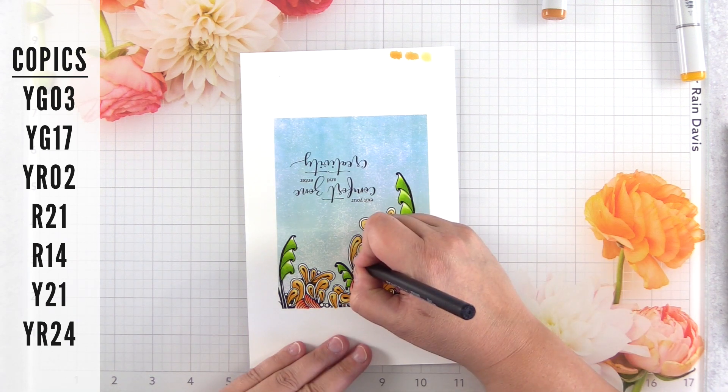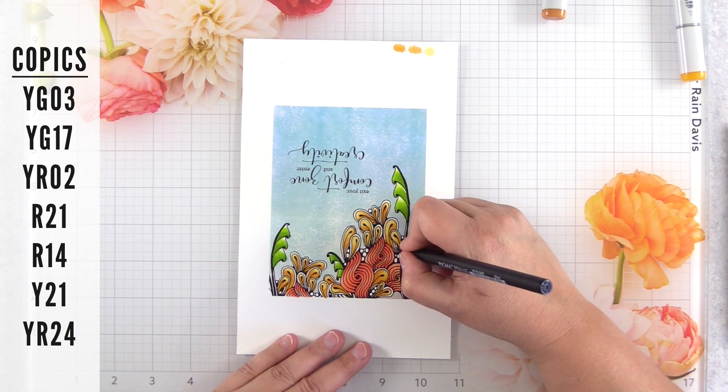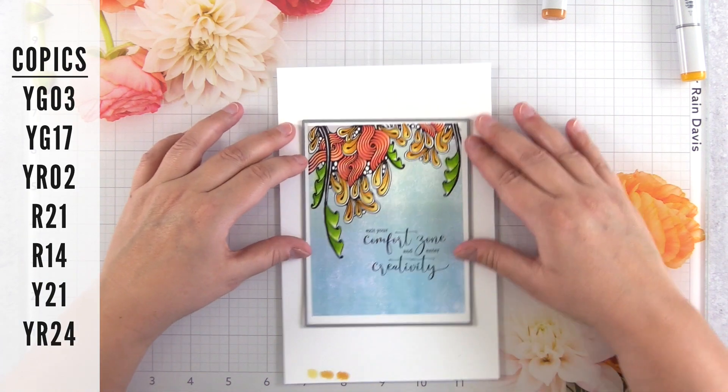Tip number 10 is to alter the stamp as needed after you've already printed it and started coloring. If it's missing something you need to draw in, go for it — grab your pen, grab your markers, and alter it as needed.